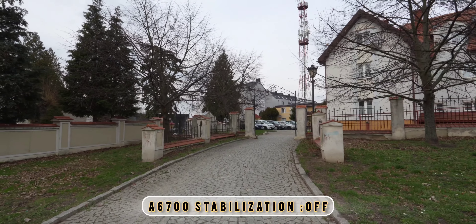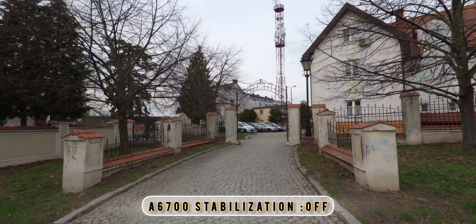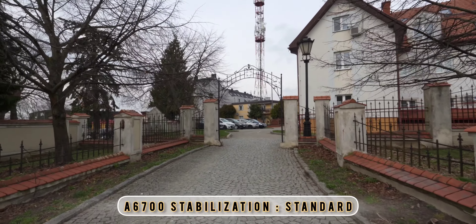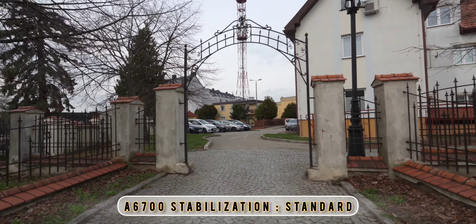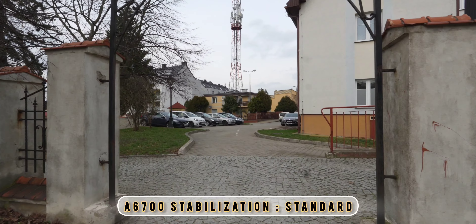Right now we've got stabilization off — that's how it looks while I'm just barely walking around, handheld in a vlogging situation. Now we've got standard stabilization on. It's a little bit better, but not too much I think.